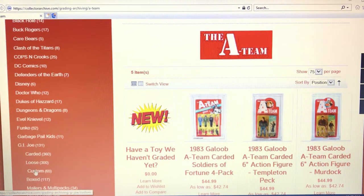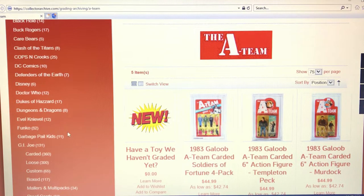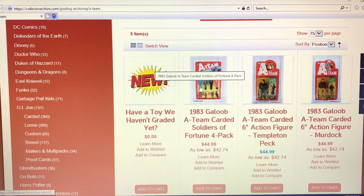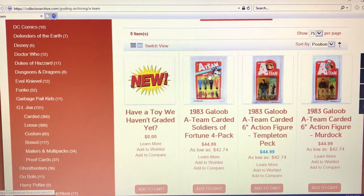For example, GI Joe has subcategories like carded, loose, custom box, mailers, multi-packs, and so forth. If you have a carded figure, go to the carded section; if it's a loose GI Joe, go to the loose section. Here in the A-Team section you can see all the A-Team action figures that have already been graded by Collector Archive Services — they show the title, name, scale, and prices already set, like $44.99 or as low as $42.74.